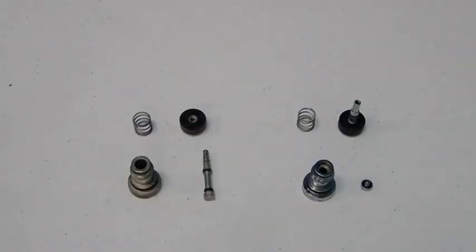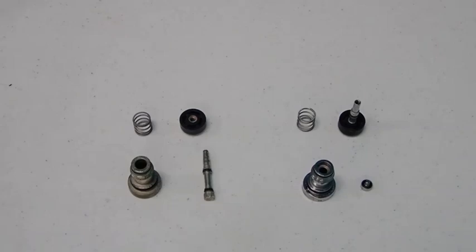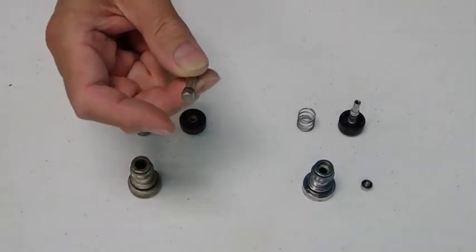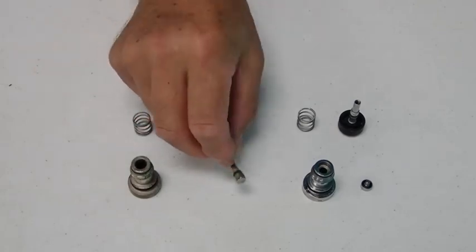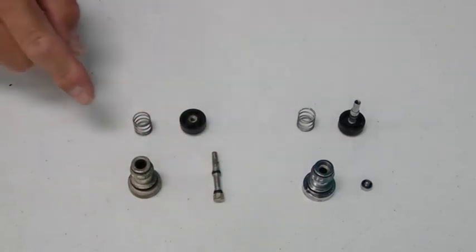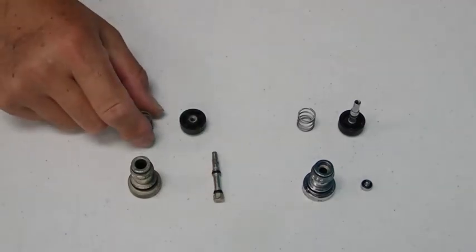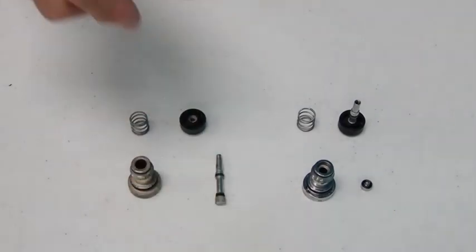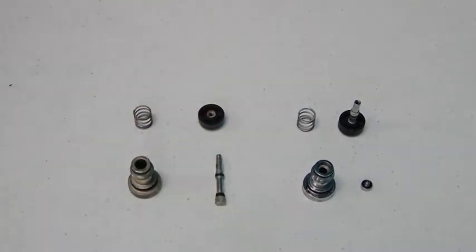Here are the different internal parts and components of the inflators. The one on the left is the Dive Right, and the one on the right is the style that the rest of the inflators utilize. Here is the hex bolt that is necessary to unscrew in order to disassemble it. It has two O-rings — one here and one here. If your inflator starts to leak, you might have hardened lubricant, corrosion, or debris surrounding those two O-rings.